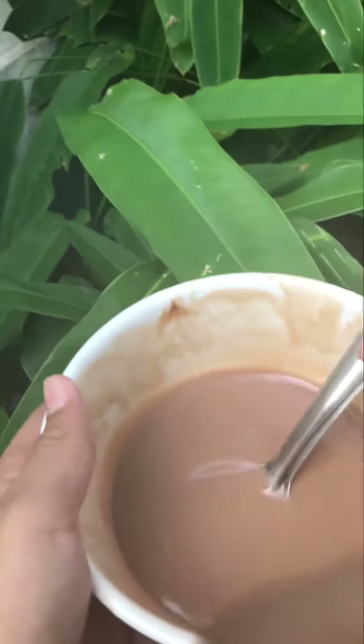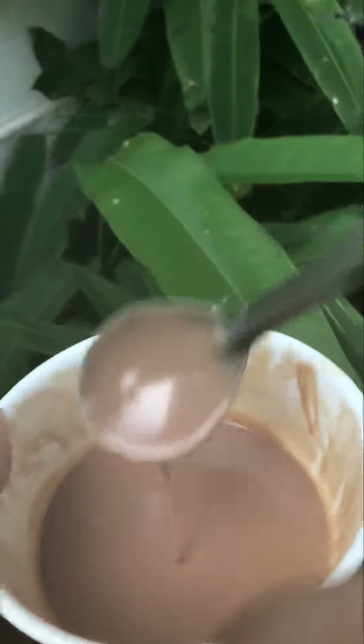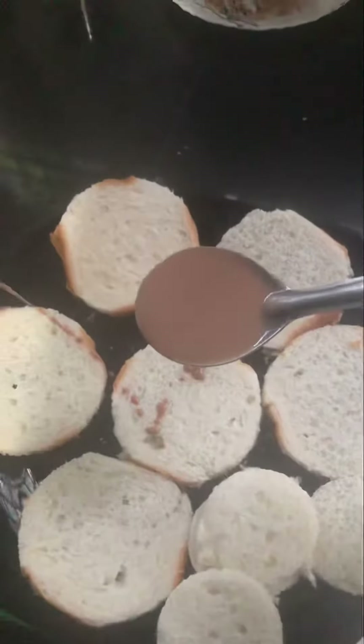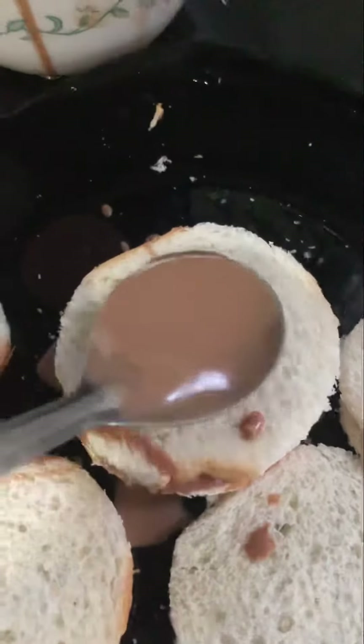I am going to add fresh cream. We are going to add a mixture of this bread. We are going to add a layer of the bread.